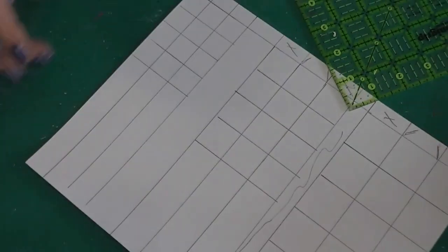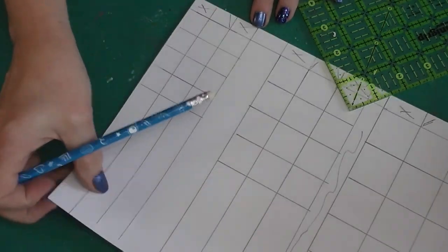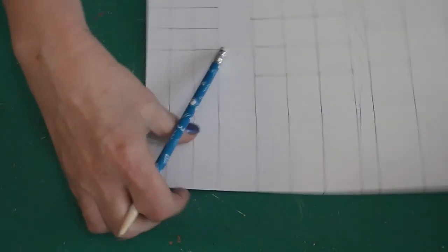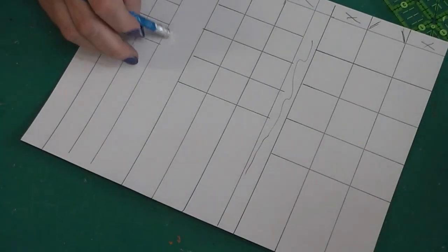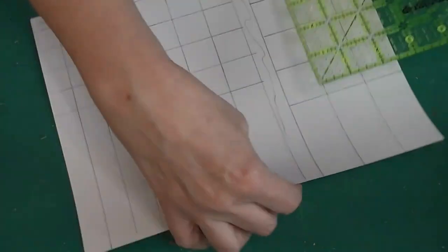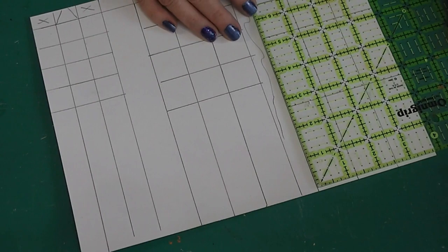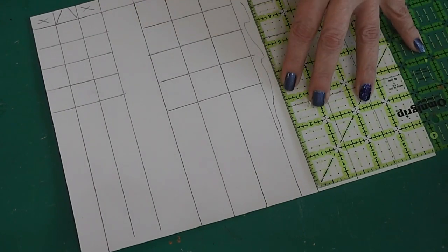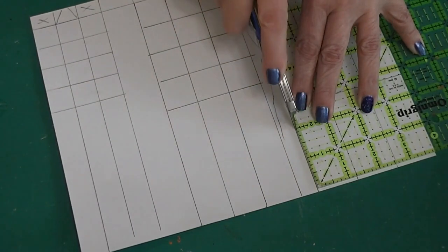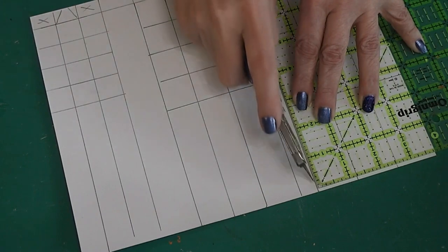You can score these now or after you cut them out. I'm going to cut these apart from the paper first. I'll do the first one for you and show you what I'm doing, and then I'll go ahead and do the rest off camera so that you don't have to sit here and watch me do the exact same thing over and over.